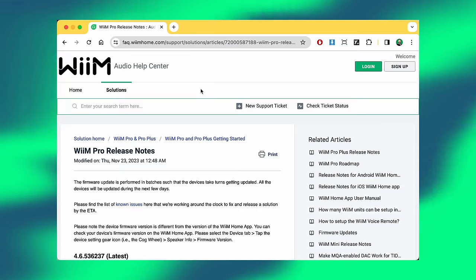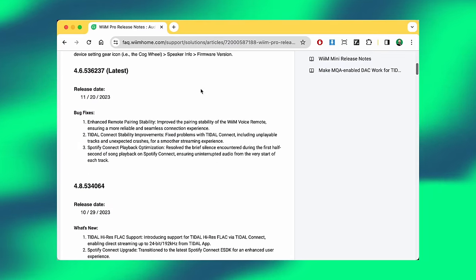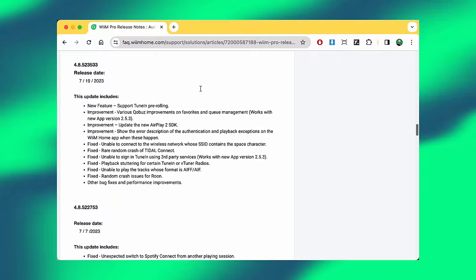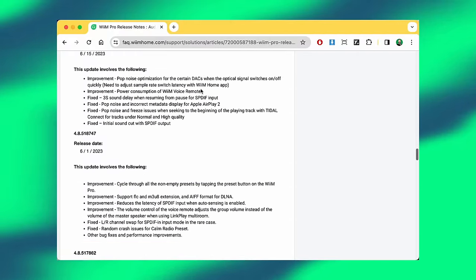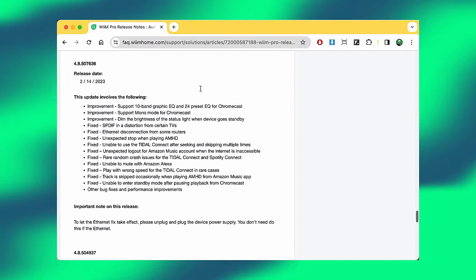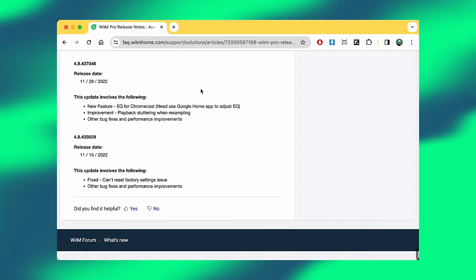Did you know that pretty much all Wim products now offer two-way Bluetooth, just like the Blue OS that runs on a Bluesound device? I only found this out recently when playing catch-up on the changelogs inside the Wim Home app and on their website. It seems to me that the Wim is enjoying a furious rate of development at the hands of its own in-house software team — a sharp reminder that FutureFi is as much about software as it is about hardware.